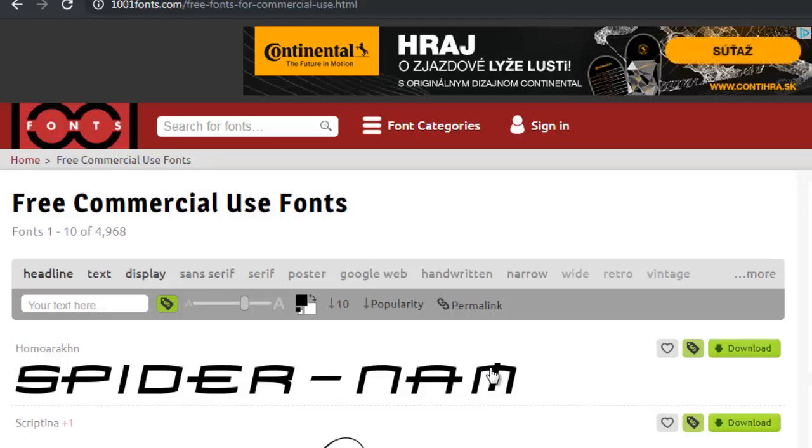If you are not designing your journal covers just in Canva but have your own software — maybe a free one like Gimp, or a paid one like Photoshop, InDesign, or Affinity — then you have the option to download free commercial fonts from the web.